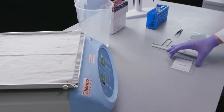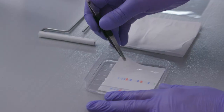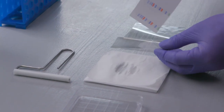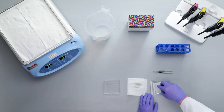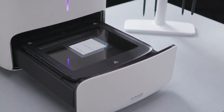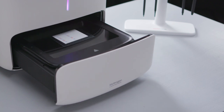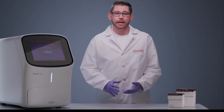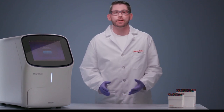After incubating the membrane with the substrate for 3–5 minutes, remove excess substrate and wrap the blot to prevent it from drying. The blot can now be exposed to X-ray film or imaged on a digital CCD-based imaging system. Digital imagers are rapidly replacing the use of film for Western blot detection because they are more sensitive, easy to use, and have a wider dynamic range of detection than film. To learn how to capture and analyze images using the Invitrogen iBright imaging systems, watch the how-to videos at thermofisher.com/ibright.